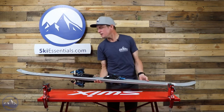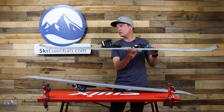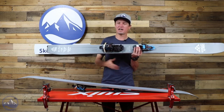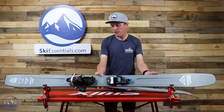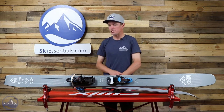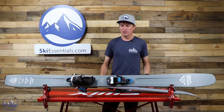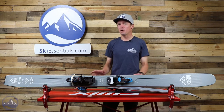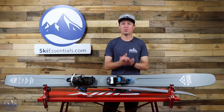We do get some subtle rocker back there in the tail. And this is a very unique tail shape — having that much rise, that much of a twin tip shape, but also having a flat spot for a skin attachment — that's not something you see very often. We reached out to a lot of Black Crows athletes and ambassadors, and a lot of them were saying they turned to the Ferox Freebird more than they expected to because it's got such a wide range.